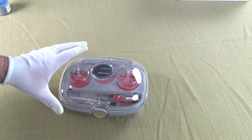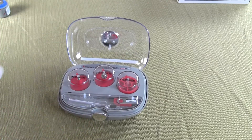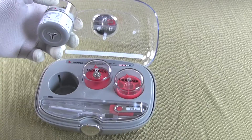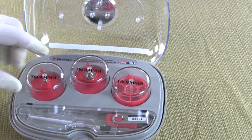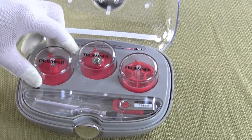Welcome to Precision Weighing Balances. Today we'd like to show you the CALPATS that we offer. These CALPATS consist of three weights. This particular CALPAT has a 2 gram, 20 gram, and a 20 milligram weight.